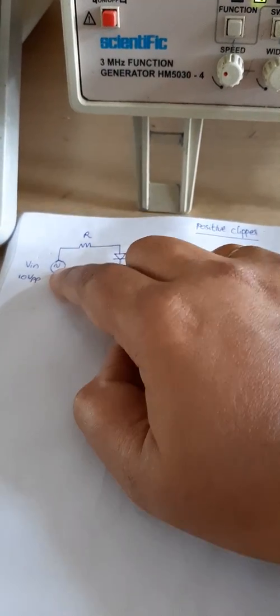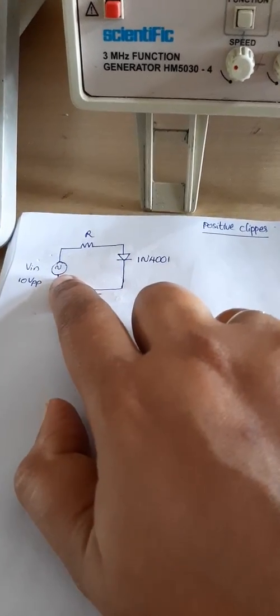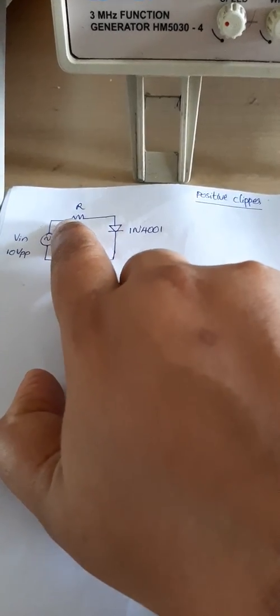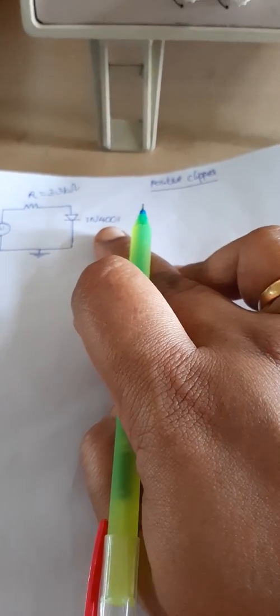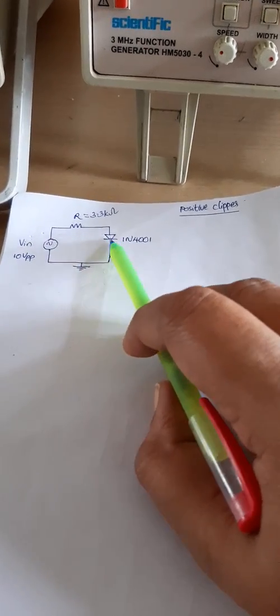Today we are going to discuss the positive clipper circuit. For the positive clipper, we require an input source using a function generator to get V-in equal to 10 volt peak to peak at 1 kilohertz frequency. We need a resistor of 3.3 kilo ohm and a silicon diode 1N4001. This circuit will clip the positive part of the sine wave.